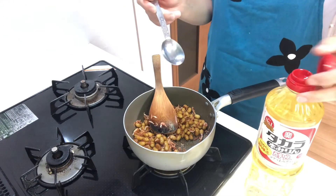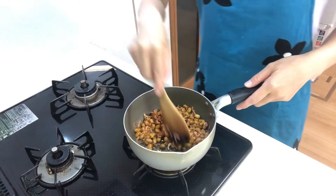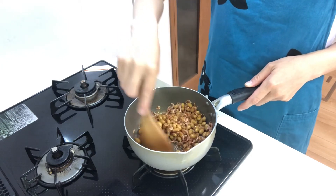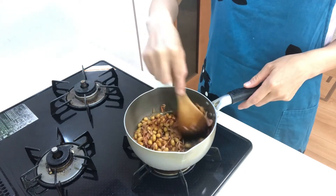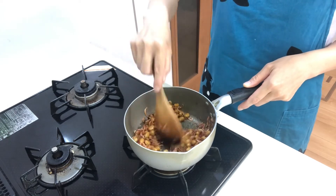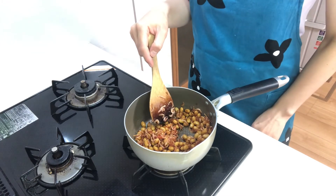Last, add mirin and mix a little. By adding mirin, the dish will become glossy. Okay, it's done — turn off the heat.